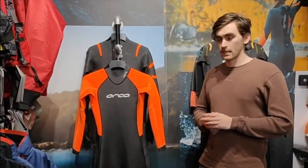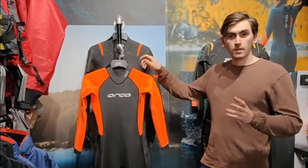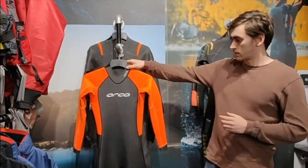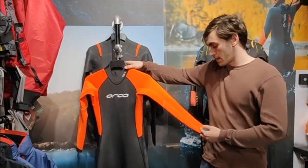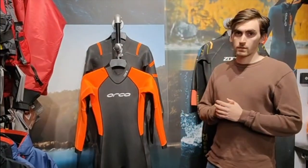The first suit to kick things off is the Orca Hi-Vis wetsuit. This is for the open water swimmer that's just getting into the sport, starting out and wants to get their first suit. It features lovely orange arms and on the bottom of the legs as well, so nice and visible in the water, which is what you want.